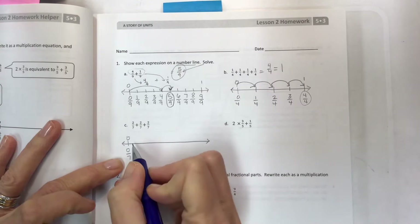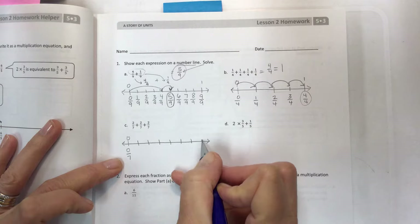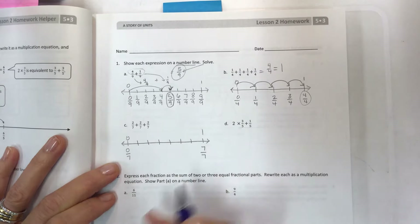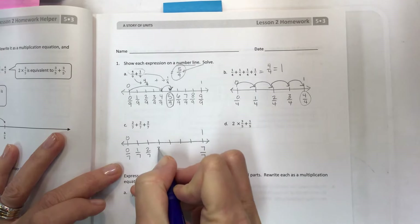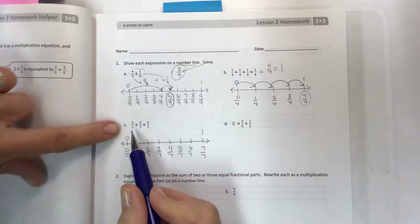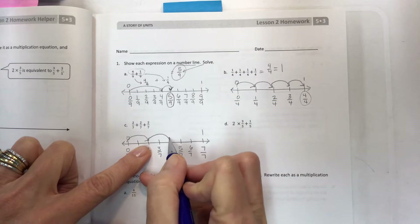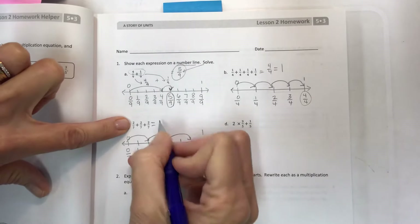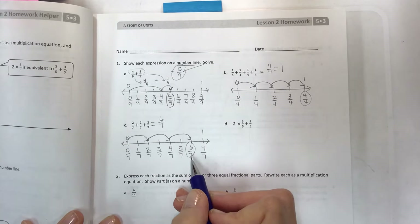Another number line — this time we have sevenths, so we'll have zero sevenths on the left and go one, two, three, four, five, six, seven. That will be your one. You can go equally spaced or use a ruler if you're particular, but that takes time. We're going to have two and two and two — a hop of two, hop over for two more, hop again. Two plus two plus two is six, so you should end up at six sevenths.